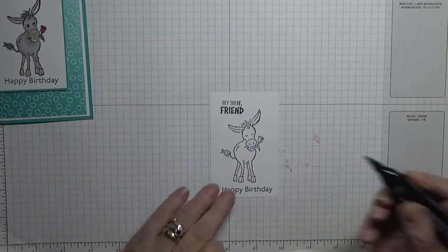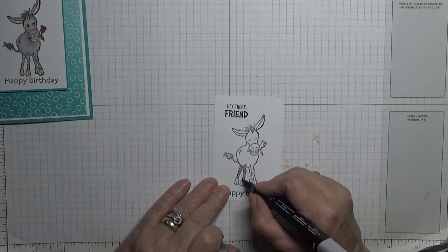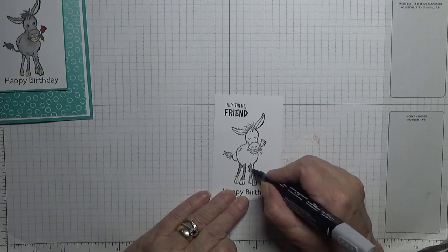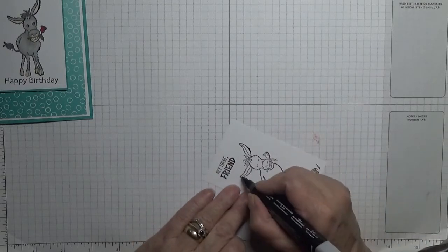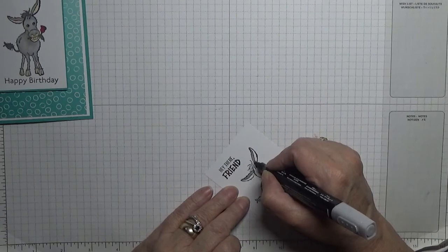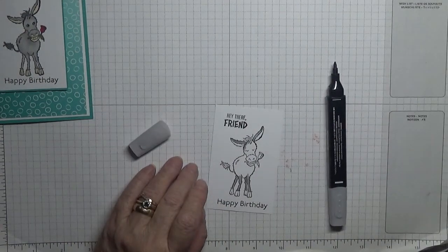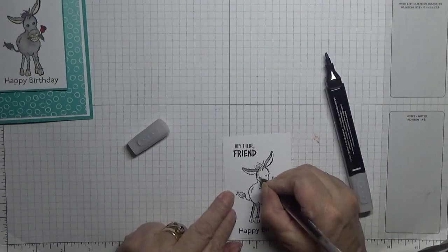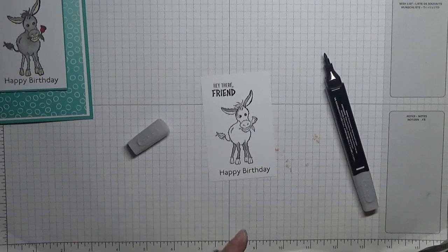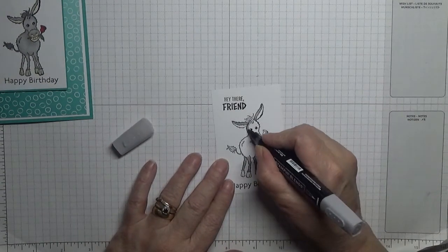Our donkey's grey this time. I've got my grey ink and we'll just colour him in light Smoky Slate. I forgot to open my donkey's eyes — I don't like closed eyes, I prefer my donkeys to have open eyes.